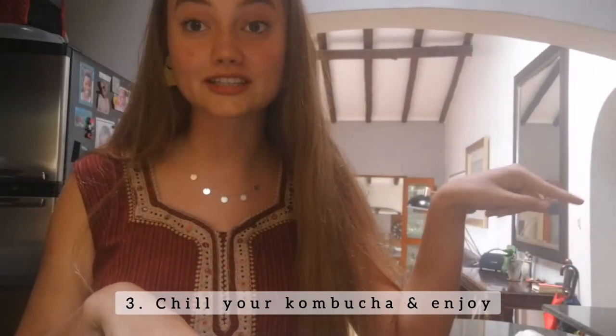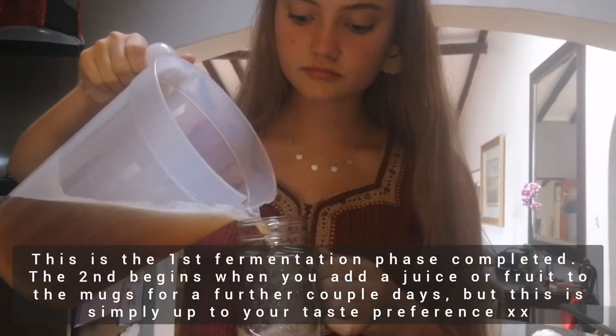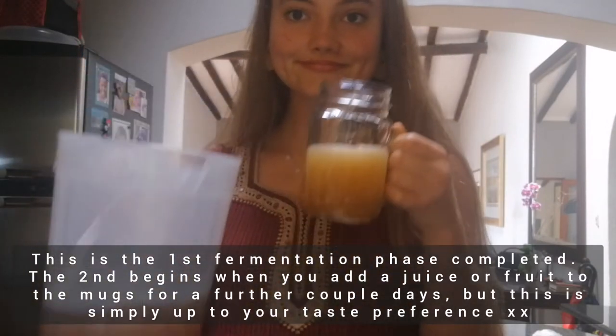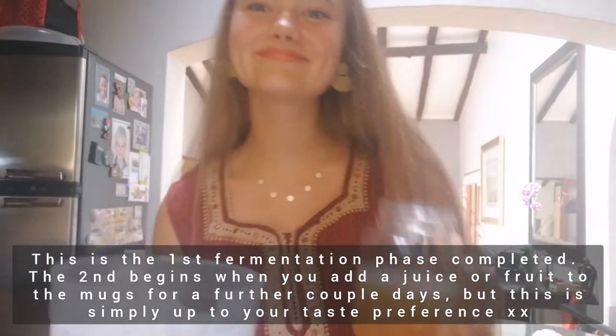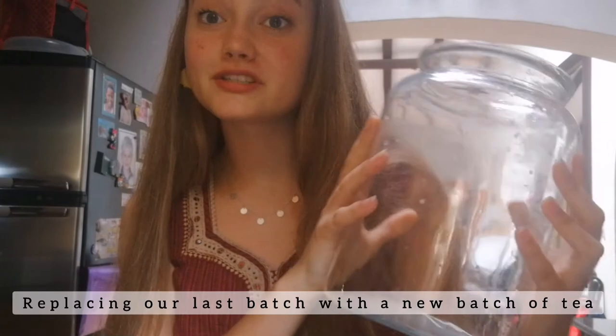And there you have it folks — a healthy, nutritious, and delicious probiotic-rich fermented tea. Let's refrigerate this. First we're going to pour it into little mugs, refrigerate those, and I'll tell you how it tastes. Now that we have emptied this jar, it is time to sterilize it again and then we can add the next batch of brewed tea.